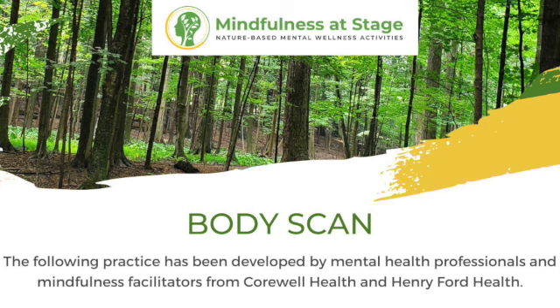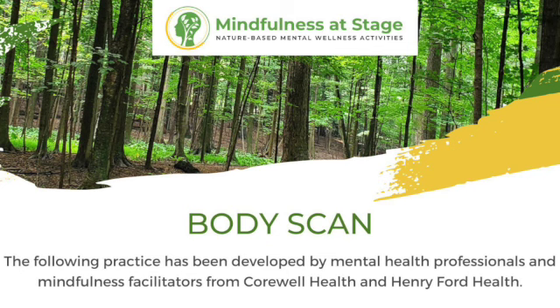We will begin by just getting ourselves comfortable. Just checking in and knowing that if you need to make any adjustments to your position or your body — if you need to sit down if you're standing, or just shift your body around — you're welcome to do that at any time. We want to be comfortable. Just getting yourself situated and then we will soften our gaze, if that's comfortable for you to do.